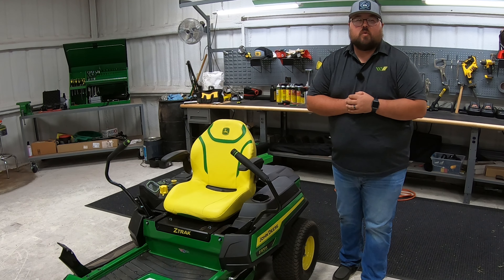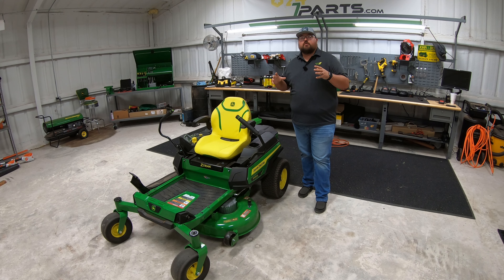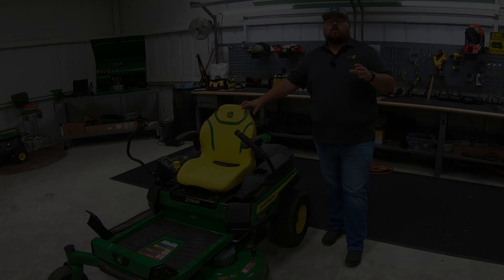What's up, guys? This is Brent with Western Equipment. Let's jump right on in and get to talking about this new 2023 John Deere Z370R electric mower.